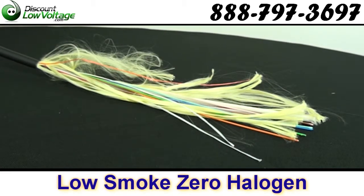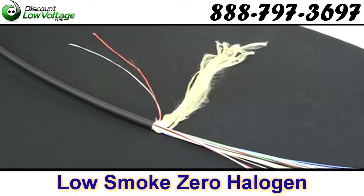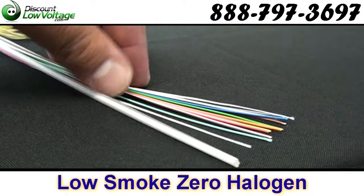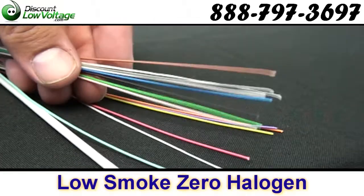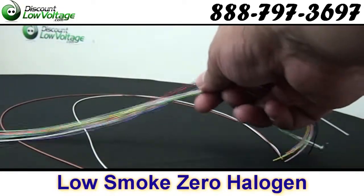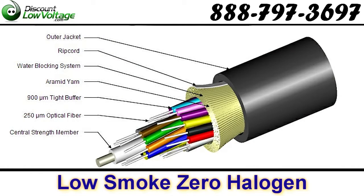Cable weight: 33 pounds per thousand. Outer jacket diameter: 0.28 inches. Flame test listing: NEC OFNR-LS, ETL, and CETL. Operating temperature: negative 40 degrees Fahrenheit to 158 degrees Fahrenheit. Also ROHS compliant and ISO certified.